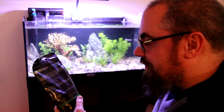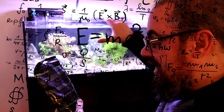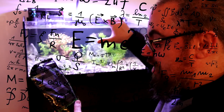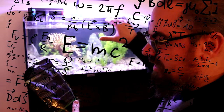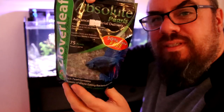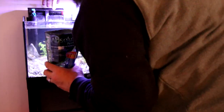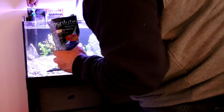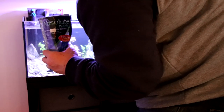Day one: add two pearls per 25 liters. I think this is about 60 liters and you can't overdose, so let's add three — actually let's call it six, two pearls per 25 liters. There's a close-up of the packaging if you want to try this stuff for yourself. I love the bit at the bottom: 'solution to pollution' — I love a bit of alliteration. I'm going to add them to the filter, just pop them in — one, two, three, four, five, six. Job done. Let's come back on day two and see how we're doing.